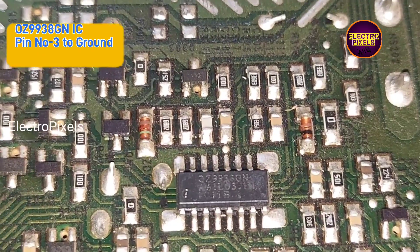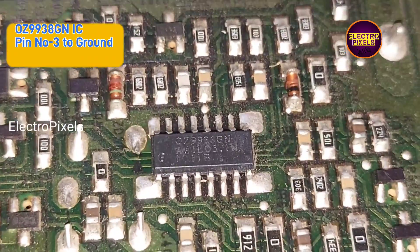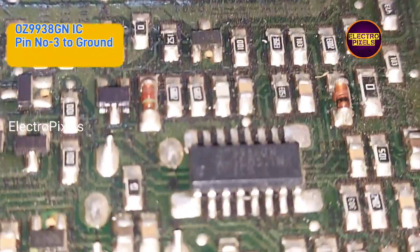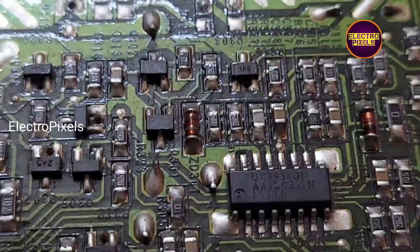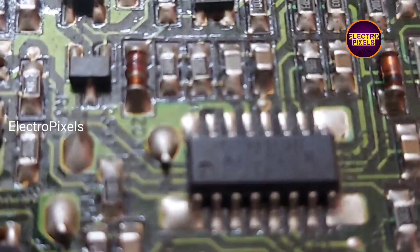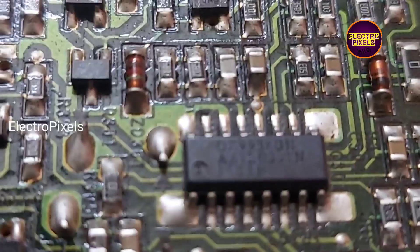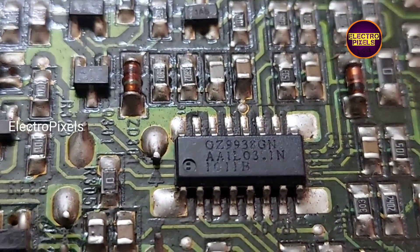See, this is the inverter IC named OS 9938. We need to remove the inverter protection of this IC. The protection pin of this inverter IC is pin number 3, which is a timer pin. To bypass the protection from this IC, you need to connect pin 3 to ground.